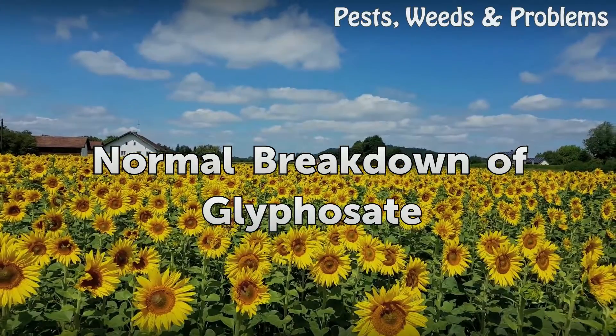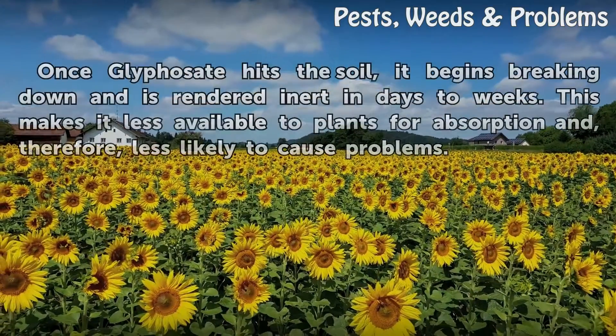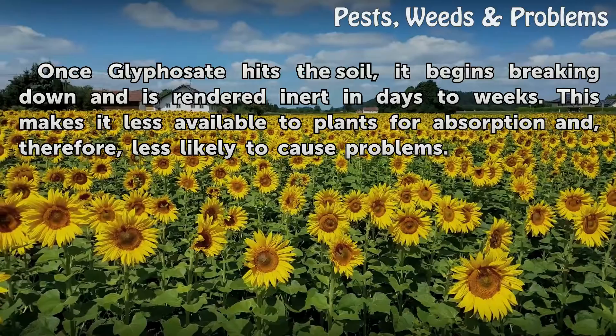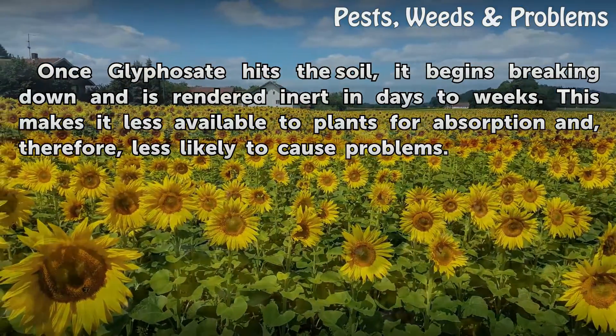Normal breakdown of glyphosate: once glyphosate hits the soil, it begins breaking down and is rendered inert in days to weeks. This makes it less available to plants for absorption and, therefore, less likely to cause problems.